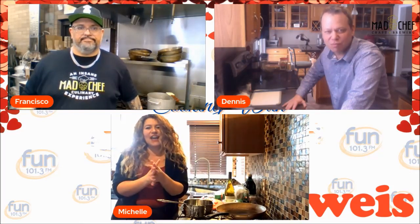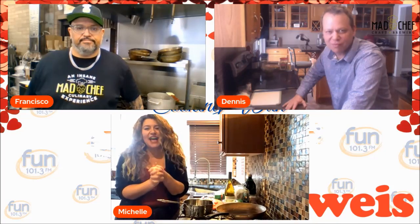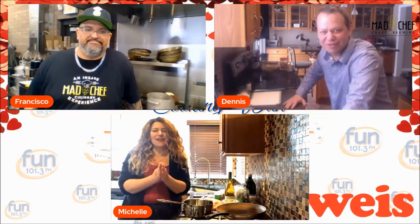Hey guys, it's Dennis and Michelle. We are here with Chef Francisco Ramirez, the Bad Chef from Bad Chef in East Petersburg. We are so excited because today he is going to show us how to cook a Valentine's Day meal for two to four people for just under $25 by getting all the ingredients at Weiss Markets. Hi Chef! Tell us what we're making today.